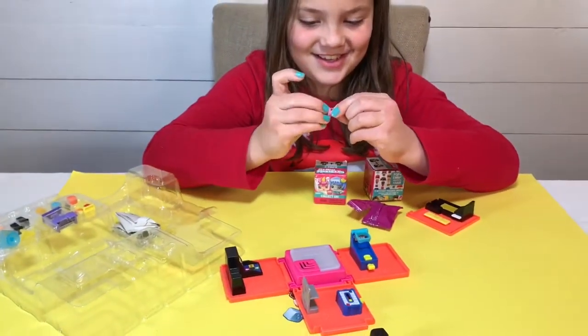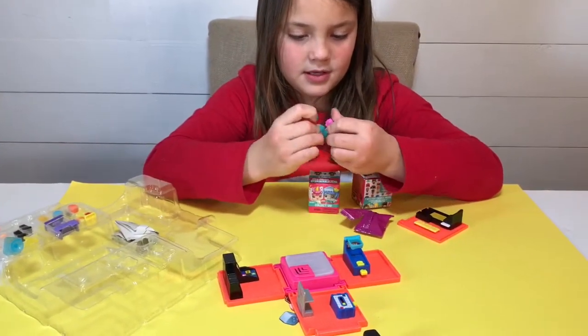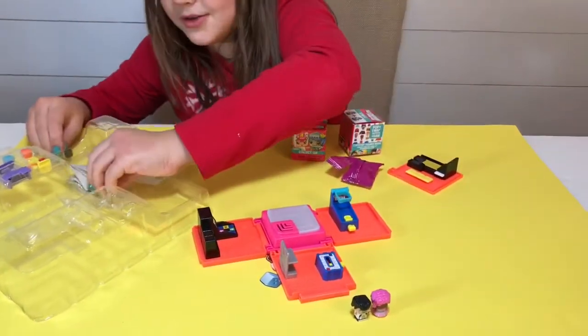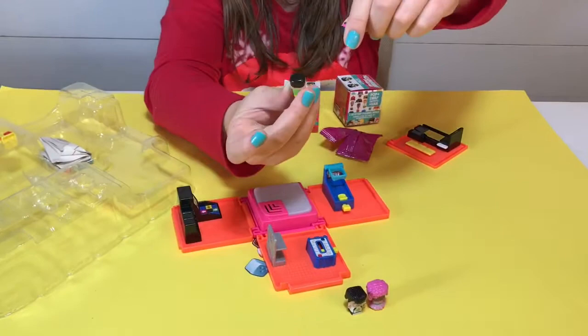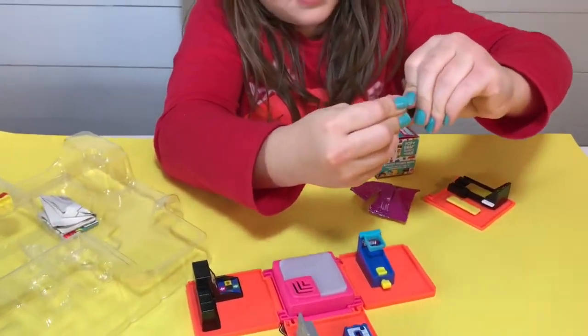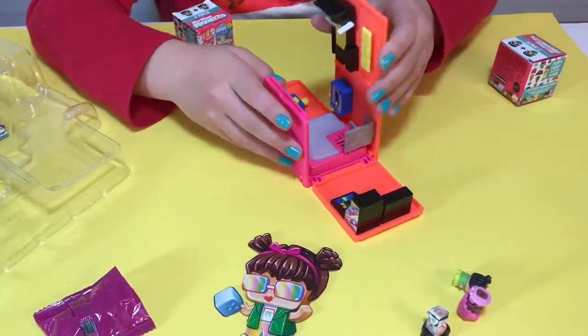Oh, cute! She has a sprinkled dress, so it's easy to put on, and she has pink hair. We'll find her. Oh, there's her hair! Here it is. This comes off too — the suit. Let's put that on her hair.